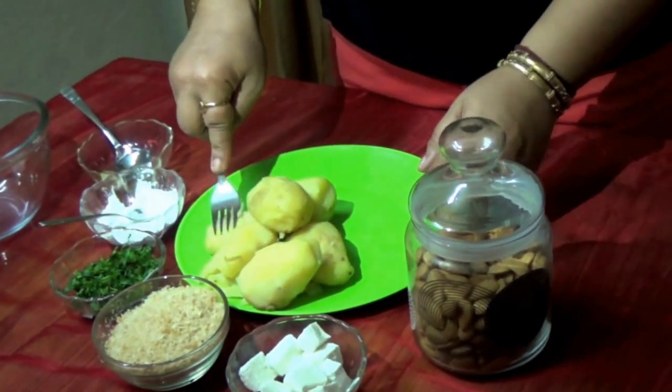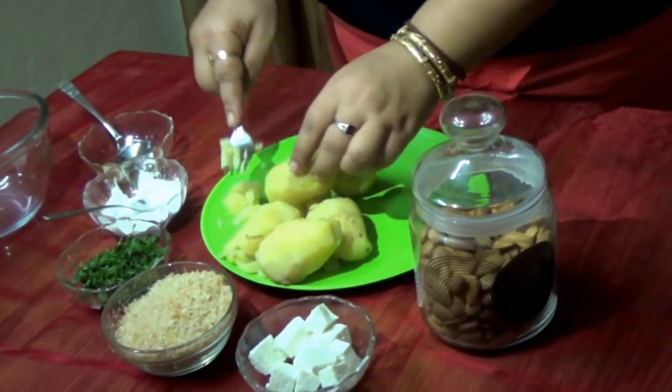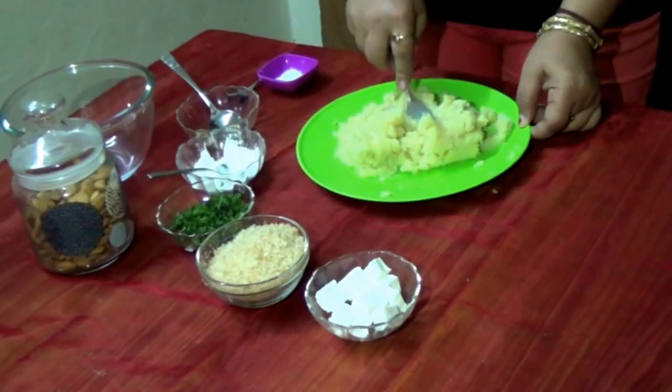We will mash these boiled potatoes first. We can mash them with the help of a fork. So once these potatoes are mashed properly,